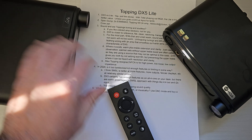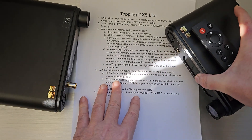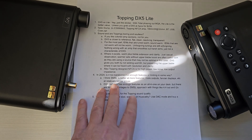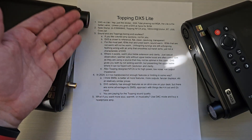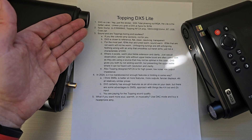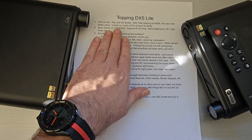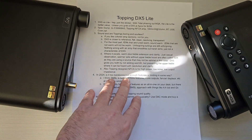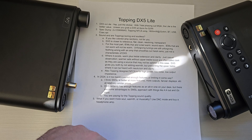The Lite is just as good. It's a better value with MQA being phased out — unless you grab a DX5 from APOS for $299, as they happen to have a couple at a special price, which is actually a pretty good deal.